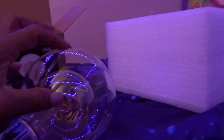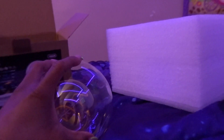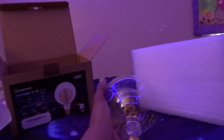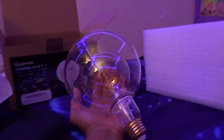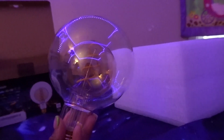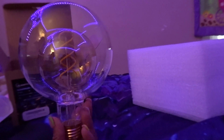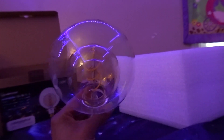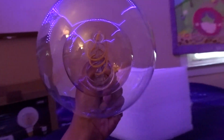Thank y'all so much for sending me this light bulb, I greatly appreciate it. The glass is like real thick — it's not like a thin little light bulb, so I don't think it's gonna bust quickly. Y'all, this light bulb is actually very huge too. Look how it fits in my hand — it's like the size of a grapefruit, maybe even bigger. It's not your average size light bulb, it's very large, so I'm hoping it gives off very nice, bright lighting.